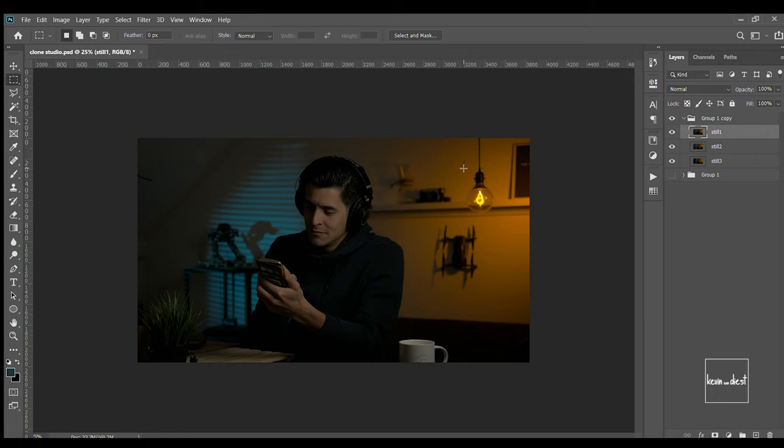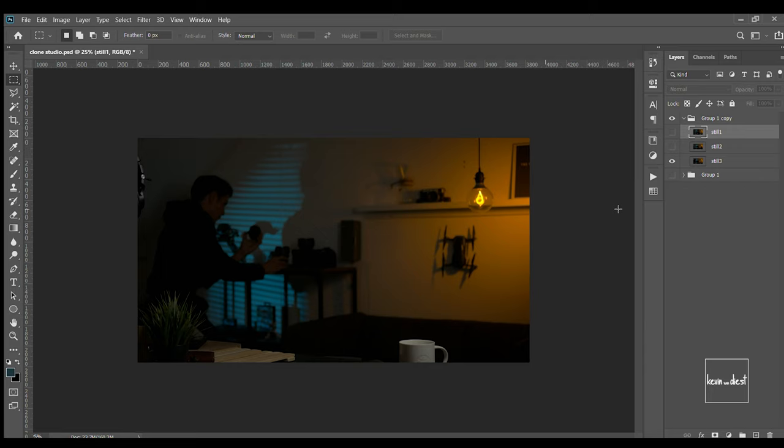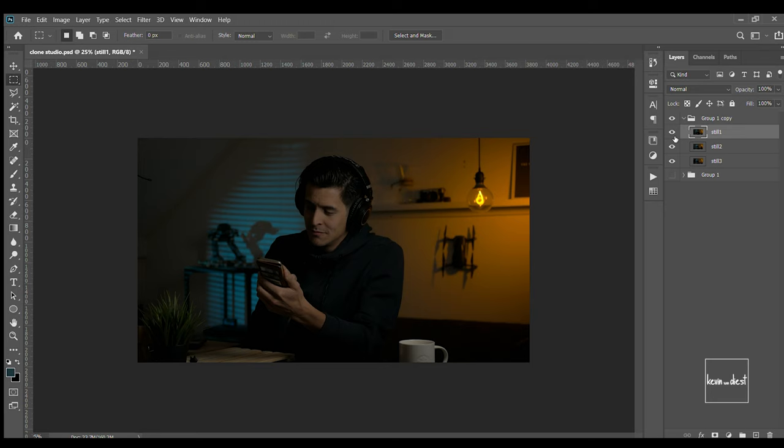I've opened up Photoshop with the three stills. The first one, the second one — me sleeping on the couch — and then the third one — me looking at a lens randomly. These are the stills we're going to use for this clone composition. What's important is knowing what will be the foreground and what will be the background. In this case it's quite obvious that this still will be the foreground.